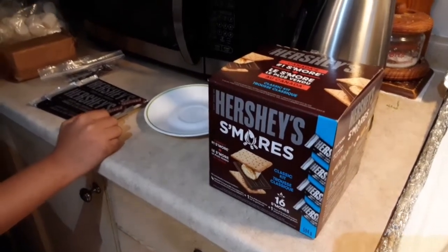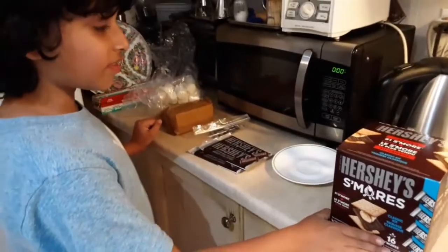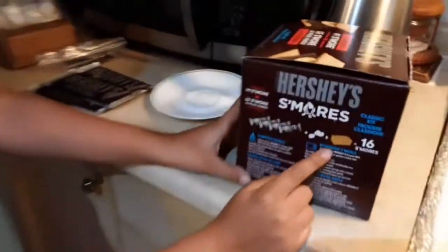Hello everyone, today I'm going to be reviewing the Hershey's s'mores kit. And since we don't have a campfire indoors, we're going to be using the microwave way.